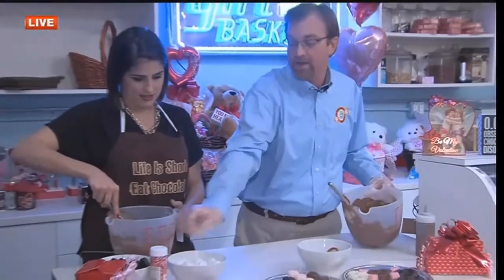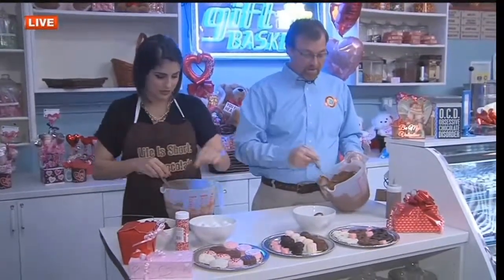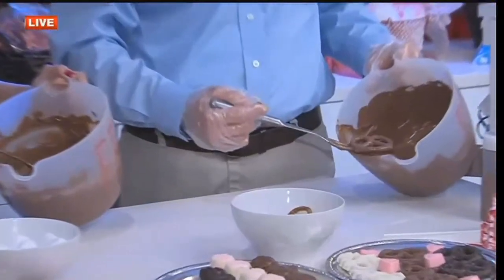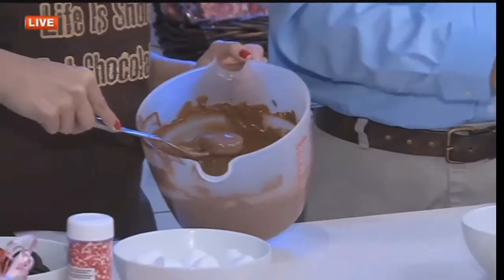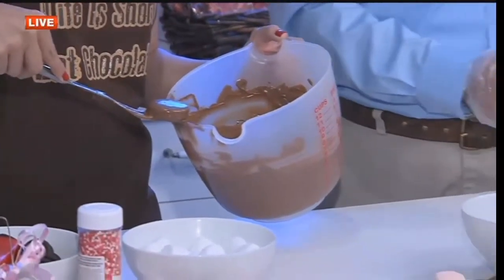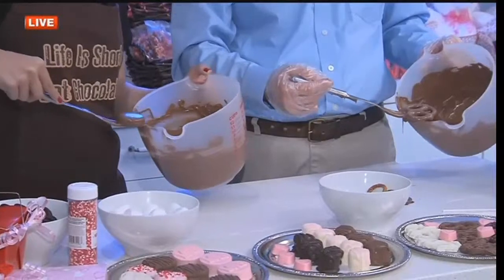Then you just take one of your items that you're planning on dipping. I'll do pretzels if you want to do the Oreos. You just dip it down in your chocolate and pull it up. We're just using regular utensils — they sell really fancy tools, but this is just a giant meat fork. Then you take it out, shake it a little bit, pull it across, and put it down on your paper.